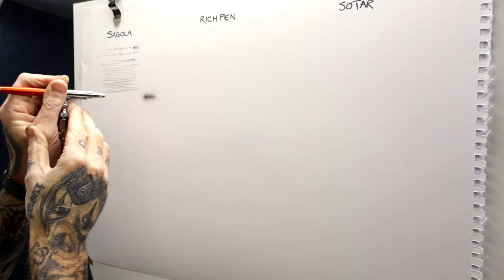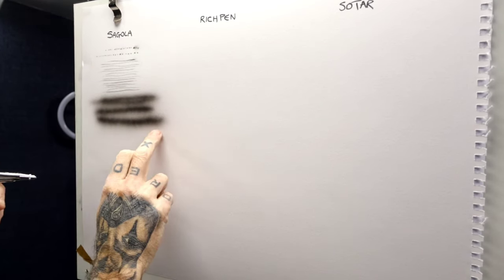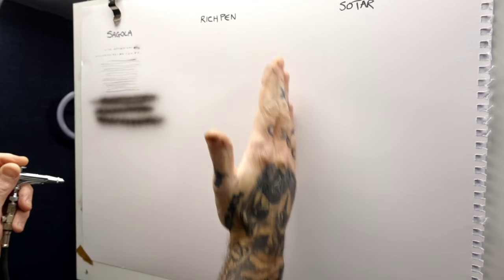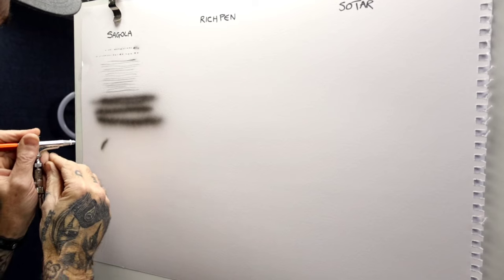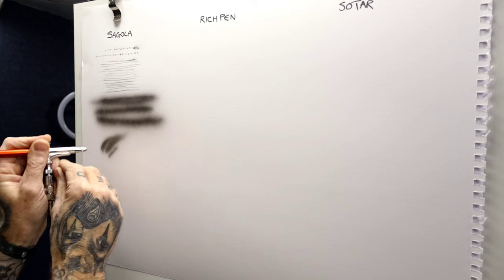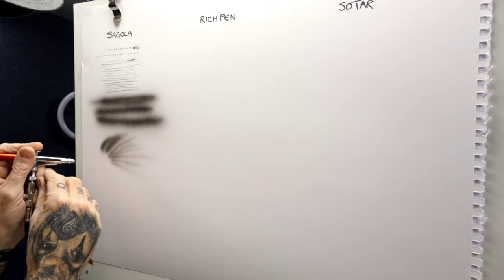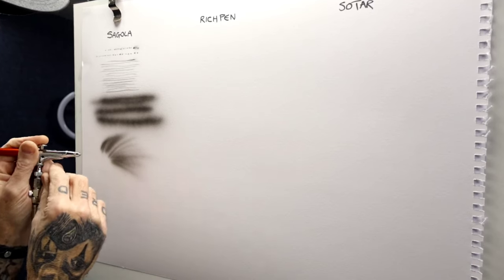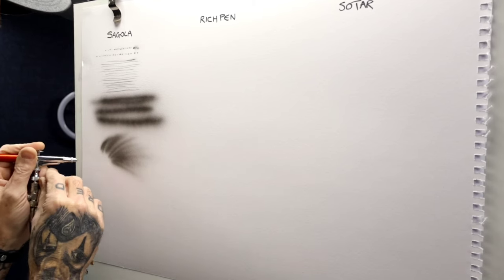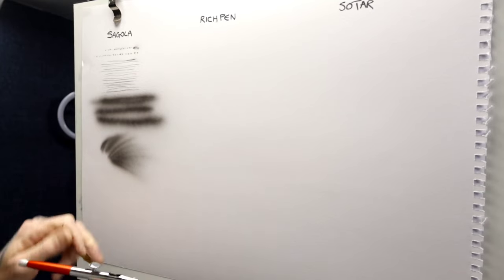So that's the sort of full pass on the trigger, trying to keep enough room to do each one. Shading on this — I find the Segola really nice for shading. It atomises really well. You can just flick this brush and get really soft shading with it. So that's at around 25 PSI.